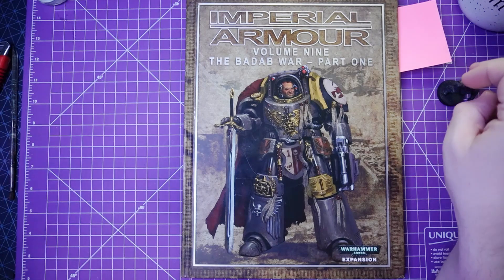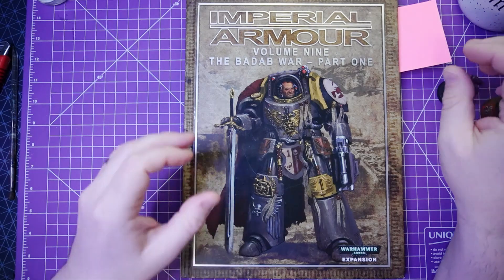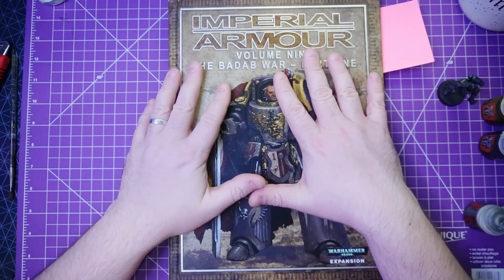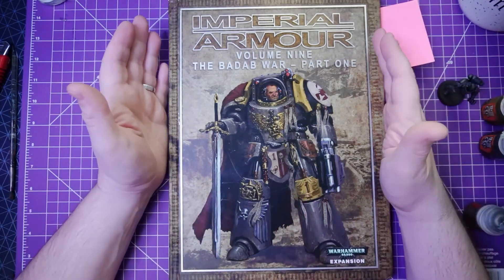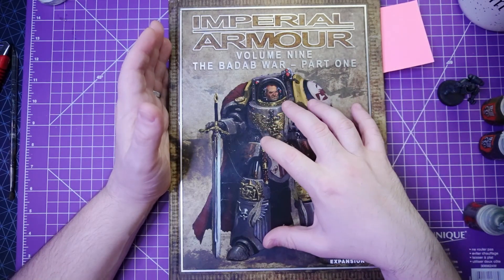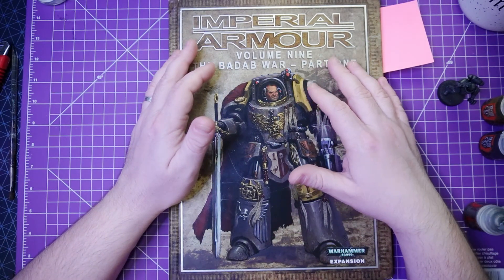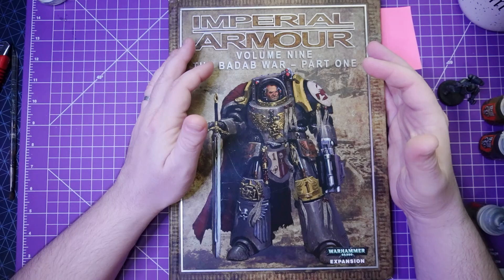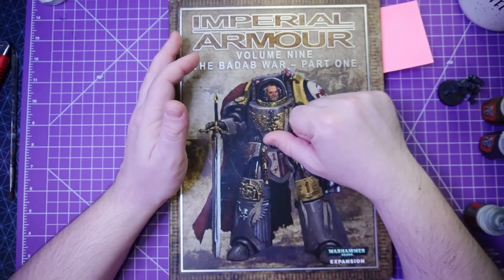Probably circa 10 years ago, so like 2011, 2010, I used to have a blog called The Fool and Princes, and the main part of that blog was actually based around this very book, the infamous Volume 9 Imperial Armor book, The Badab War. I ran a weekly blog roundup of people that collected forces to do this conflict. I had maybe a list of 100 people that were building armies and painting, and we had a lot of fun back then doing this project. Those days are long gone, as is that blog.